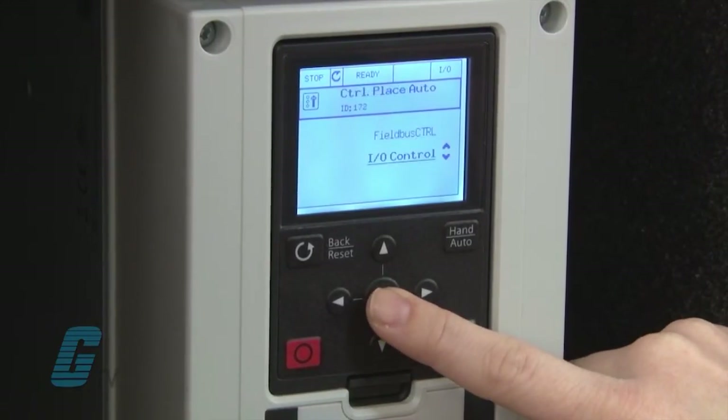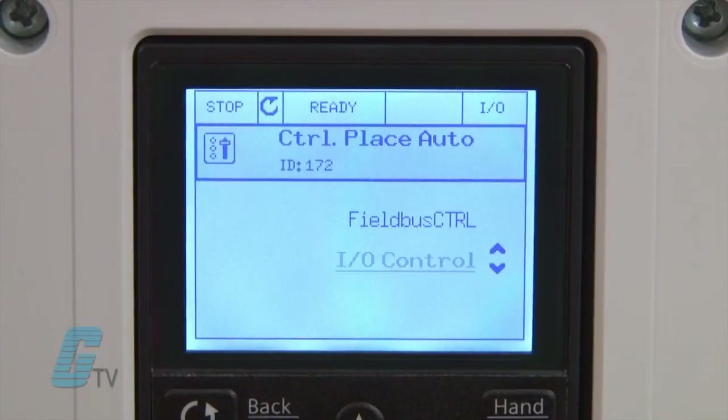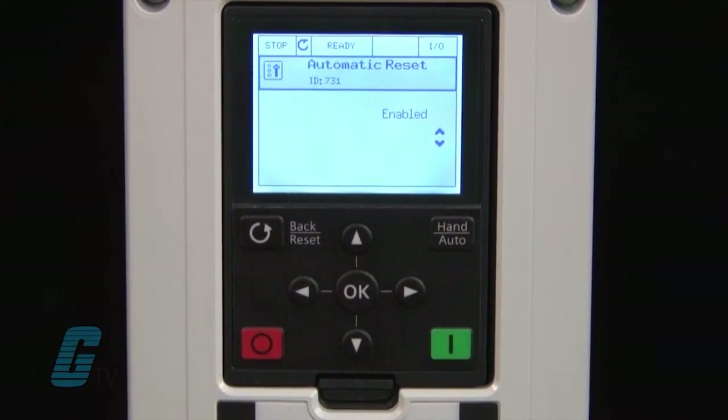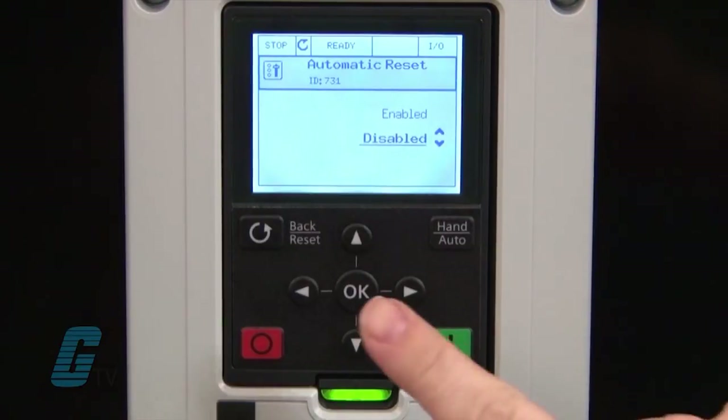My next setting will be control place auto. This allows me to use fieldbus to control the drive or the I/O of the drive. I would like to continue for my drive to be controlled by the I/O configuration. I am given the option to have an automatic restart. I will not be testing this setting so I will continue to the next parameter.